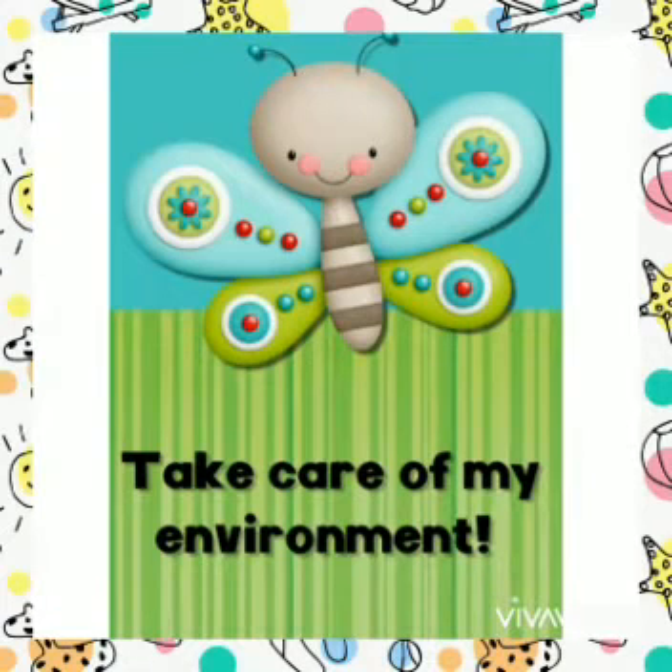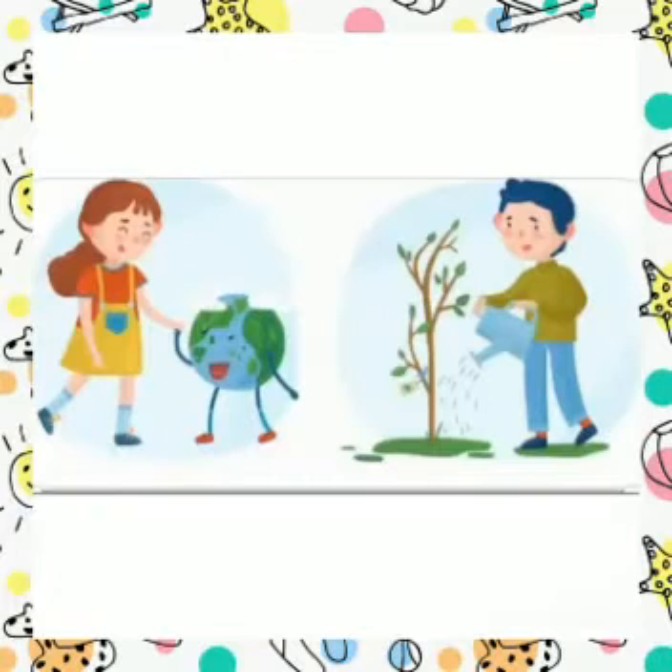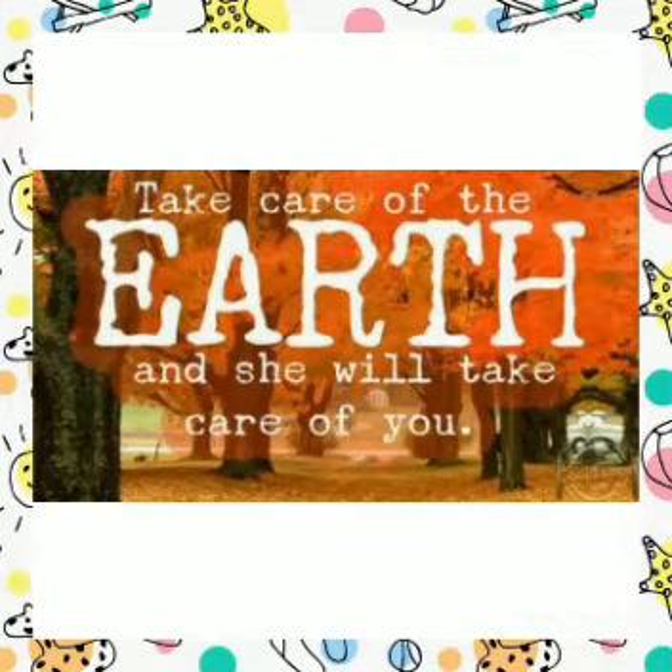Our theme is taking care of the environment. A clean environment is essential for healthy living. Here are some different ways through which we can save and protect our Mother Earth.